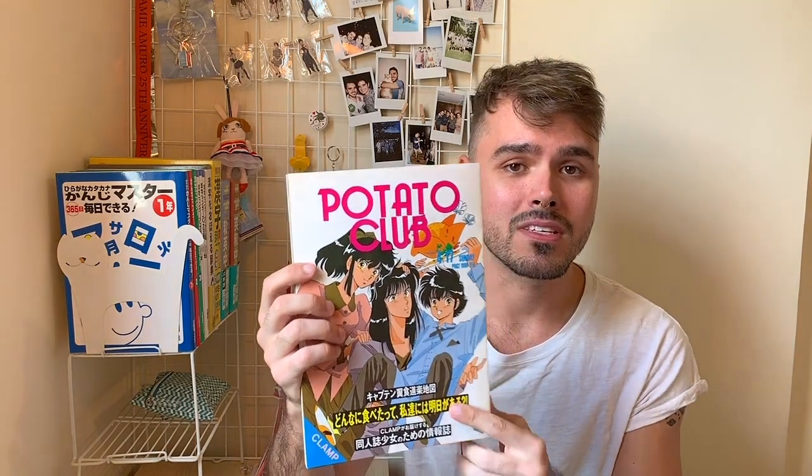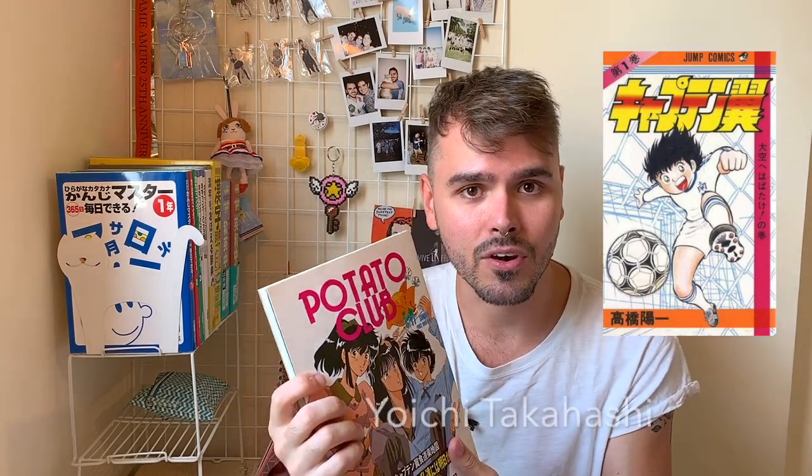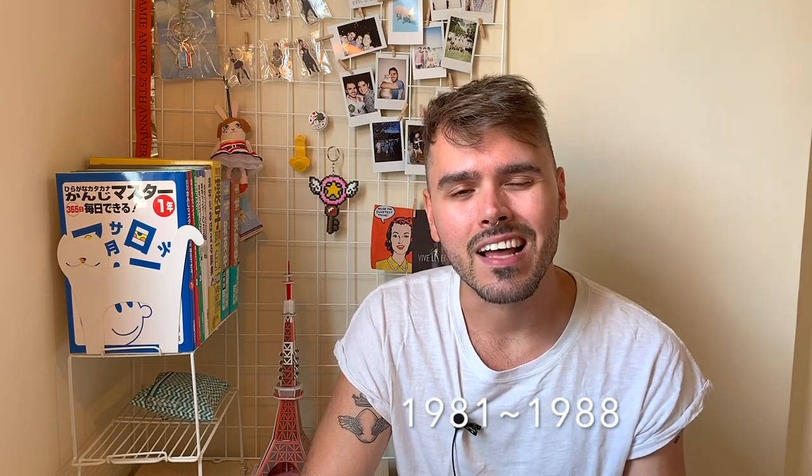Hi, my name is Alex but I'm also known as Chibi Yuto, and welcome to another video review of Clem's Doujinshis. This is the fourth video review and if you haven't watched the first three ones, I highly recommend you do so. This time we're doing the review of this one here, it's called Potato Club. It's a Doujinshi about Captain Tsubasa, which is a manga created by author Yoichi Takahashi that ran in Weekly Shonen Magazine from 1981 until May of 1988.